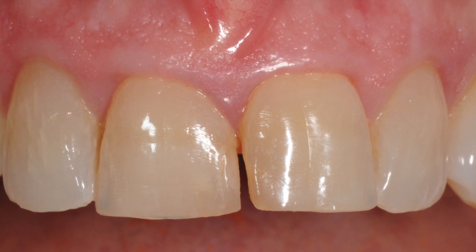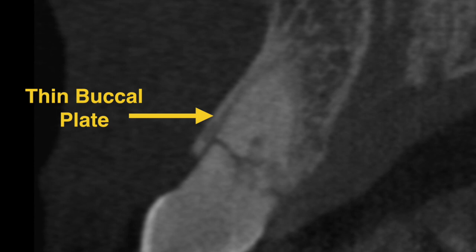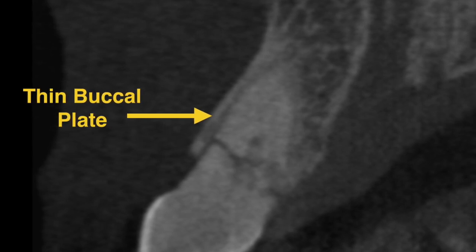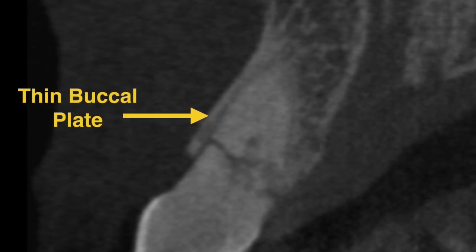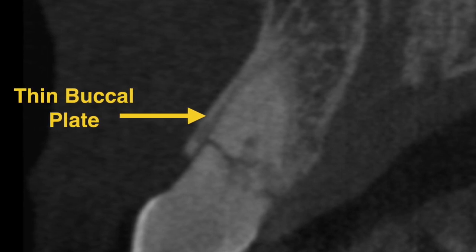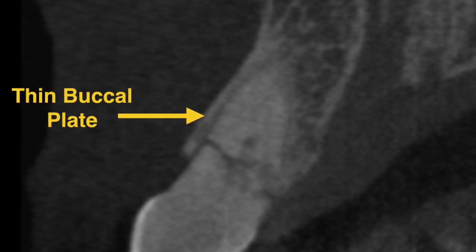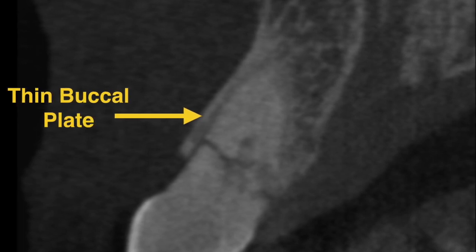This is particularly important in the aesthetic zone where the bone is very thin, and excessive forces during the elevation can result in fracture of the bone and its ultimate resorption. This in turn results in loss of bone and soft tissue with defects that are not only insufficient for implant placement but also compromised from an aesthetic standpoint.